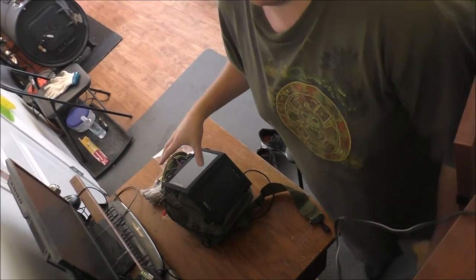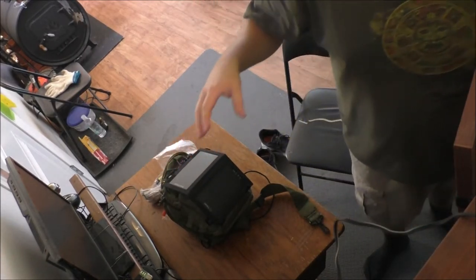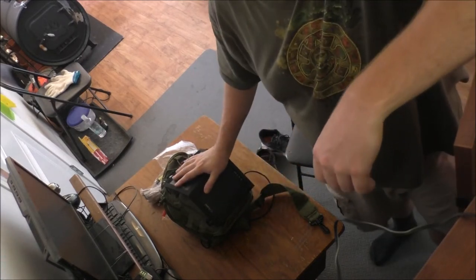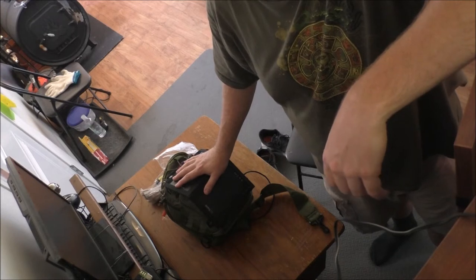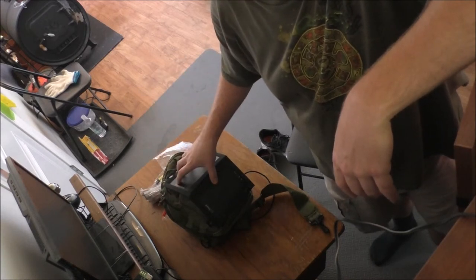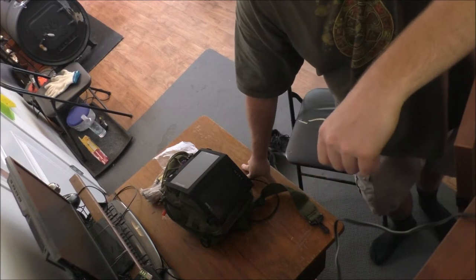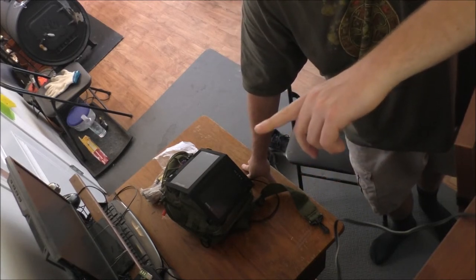Hey guys, Rob from the off-grid tiny house. Today it's a nice and toasty one out here — got the window air conditioner on running completely off the grid. If you guys have been following my channel, you know I suffered a water leak. Today we're going to be looking through one of my little EDC bags. EDC means everyday carry — this was in storage under my bed for emergencies, and that's where the water infiltration came through. All of my preparedness bags got drenched and were sitting in a pool of water.